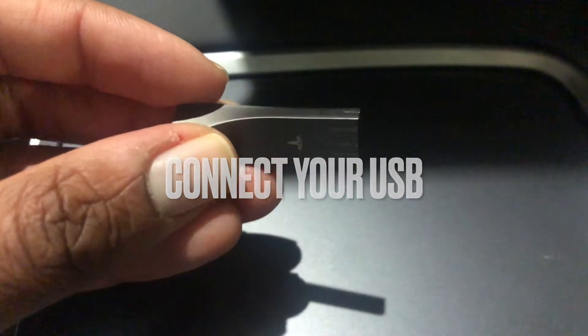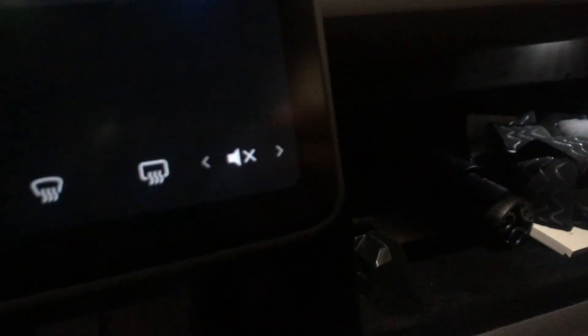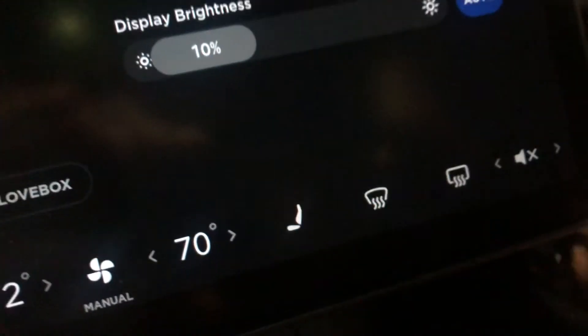This USB comes from Tesla, and this is the only way you can actually use the security feature for your car. You will have to plug it in like so.